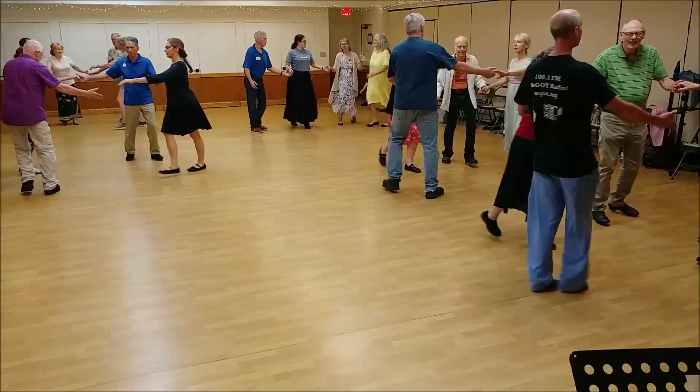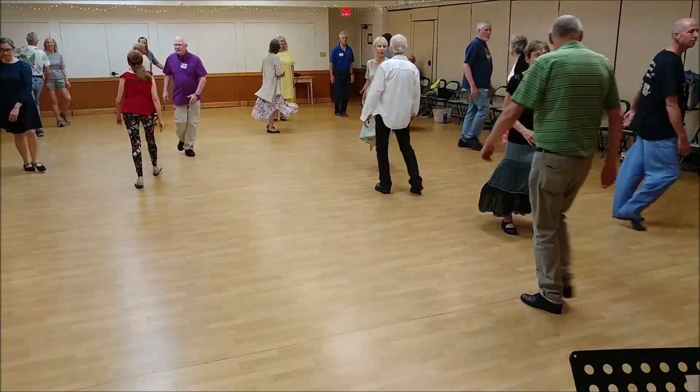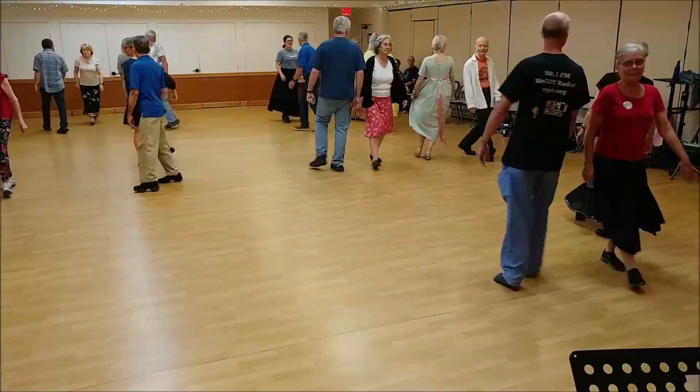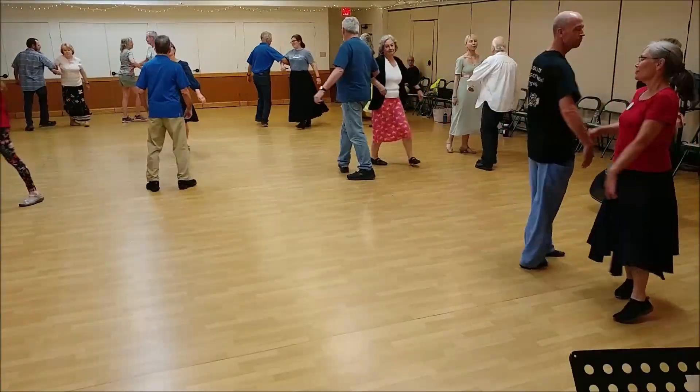Circle half, face your partner, free changes, arm right, and left.